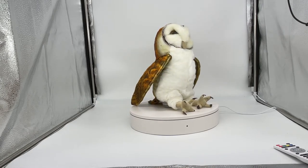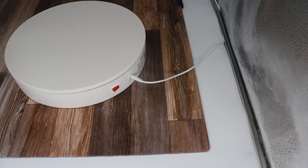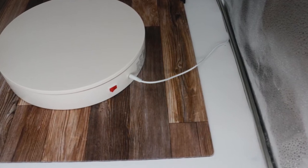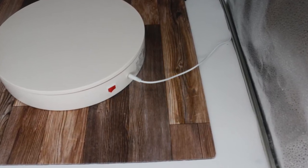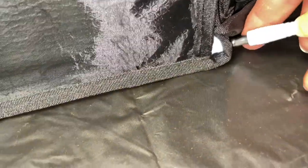The turntable is 12.6 inches in diameter and it can hold up to 88 pounds. The power cord for the turntable should be placed inside the lightbox, but if it's not, it's easily inserted through one of the little holes in the back of the lightbox.